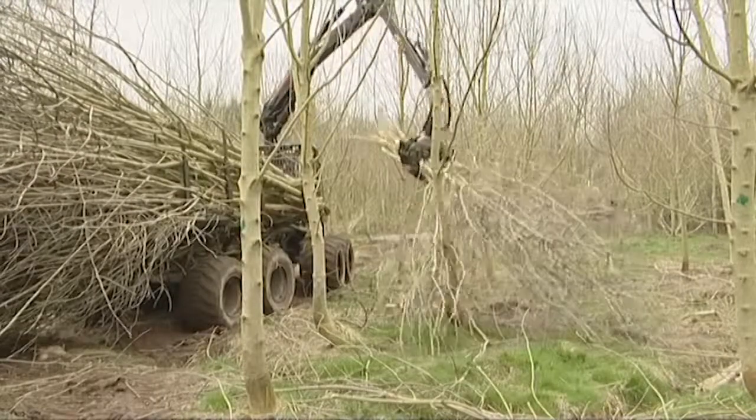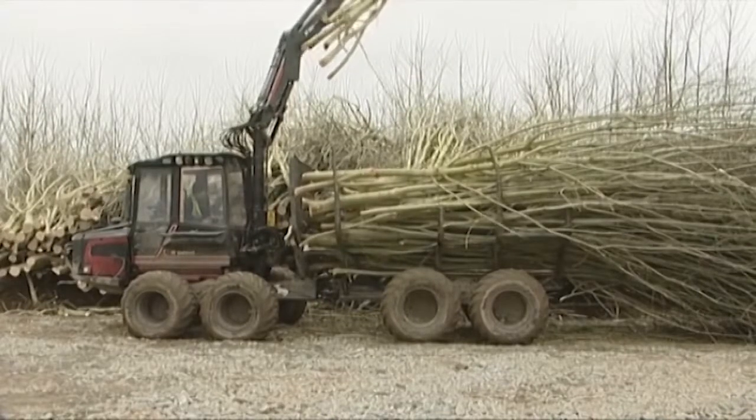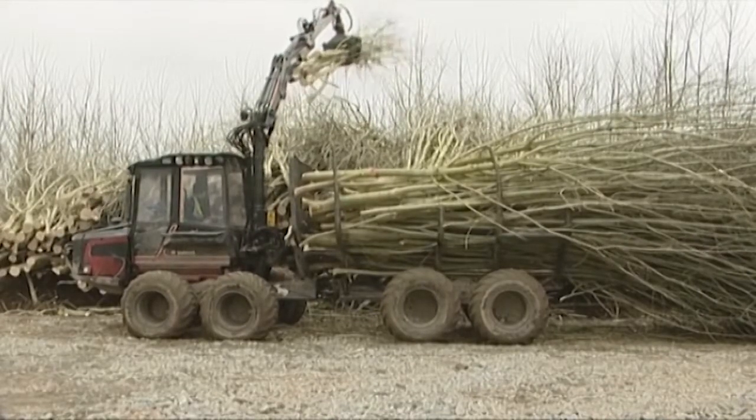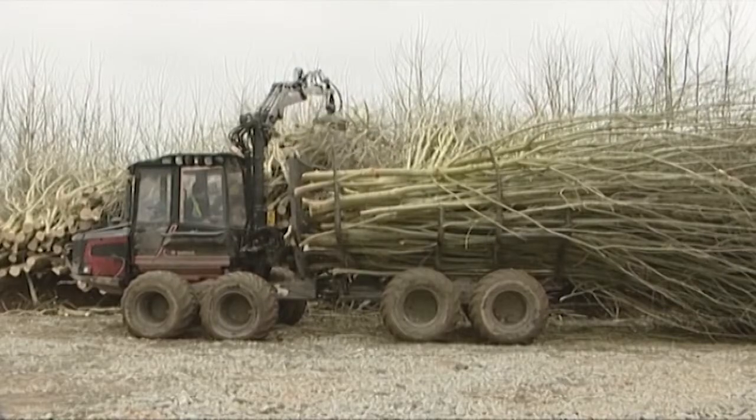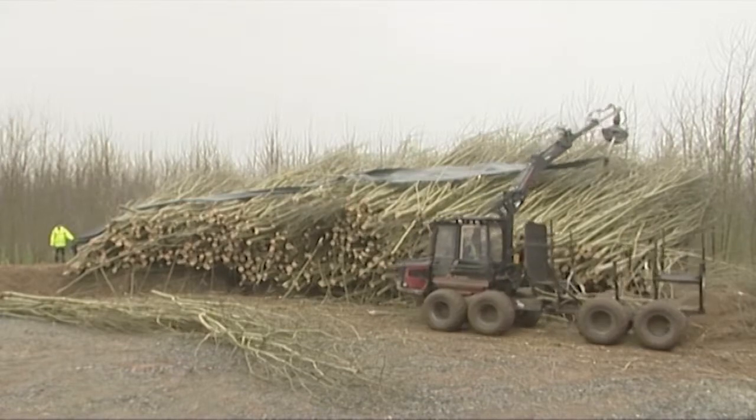These bunches are forwarded to the roadside for stacking. The stack is covered by plastic to keep rain out and allow for better drying.